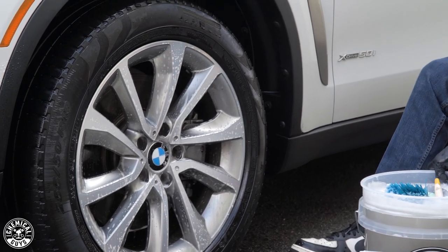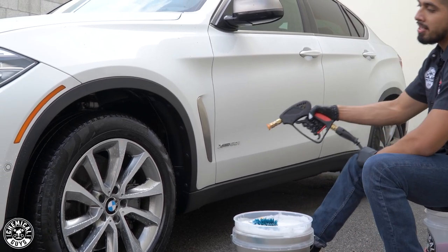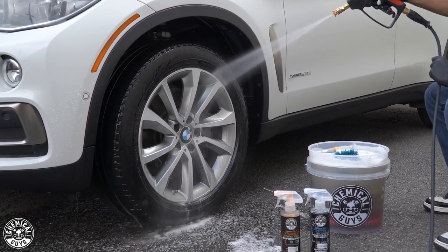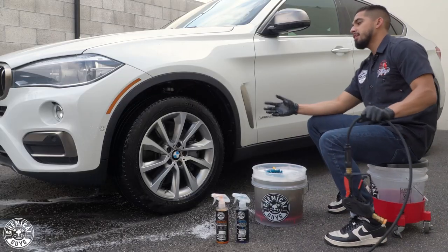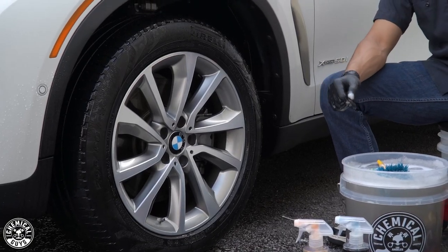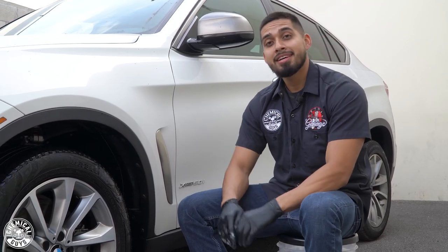Now, after cleaning the face of the wheel and tire and the intricate areas, I'll grab my Torx Snubby and rinse off my products. Now you guys can see the face of the wheel is clean and the tire is no longer dirty — it is no longer brown. That is tip number one. I'll meet you guys on tip number two when it's time to clean up this bad boy.